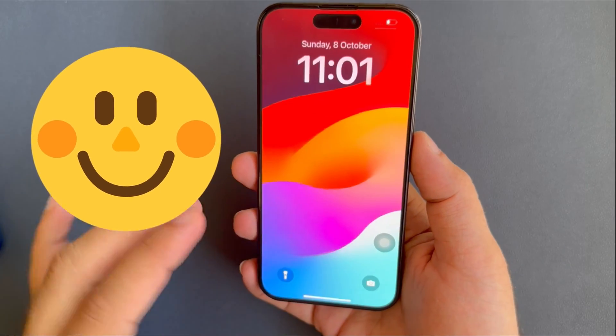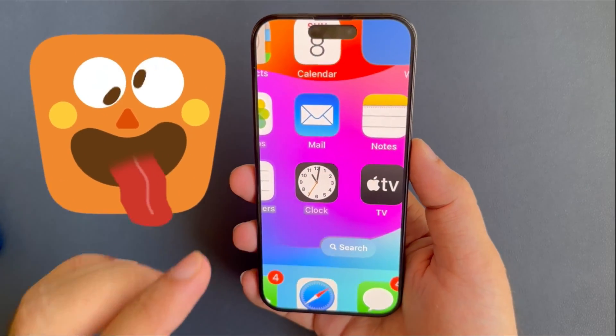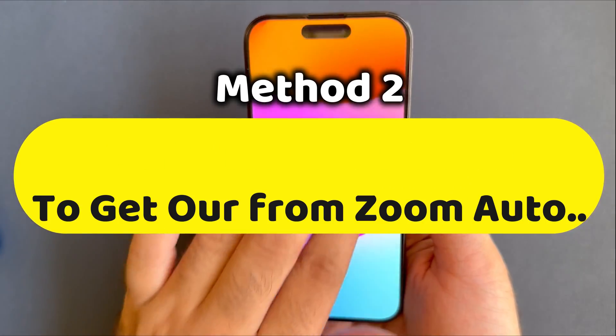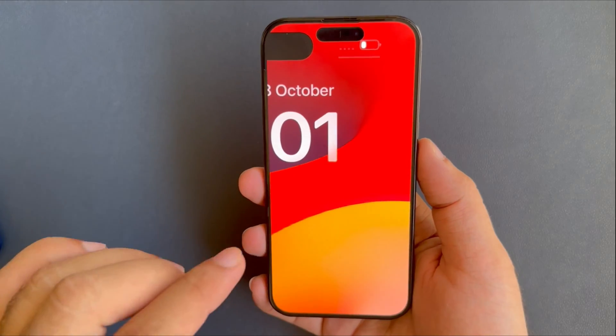If your iPhone is stuck in zoom mode and doesn't respond to double tap with three fingers, follow the second solution: force restart the iPhone to automatically zoom out the screen, and then turn off zoom from settings to prevent accidentally zooming your iPhone screen with the three finger gesture in the future.